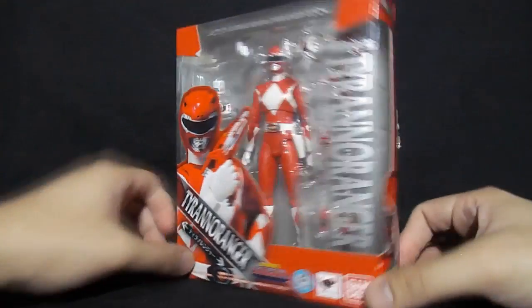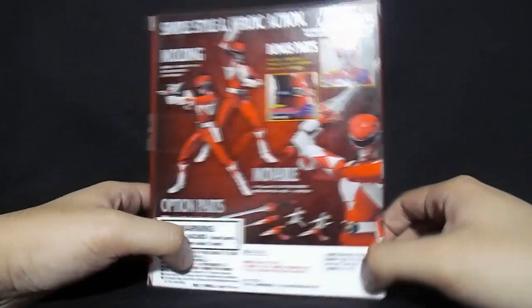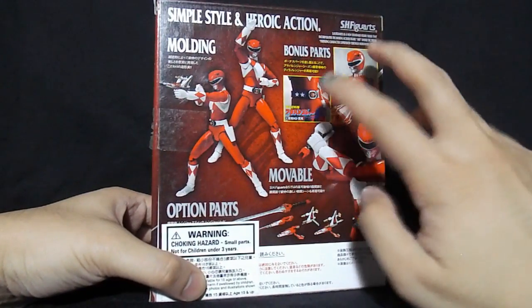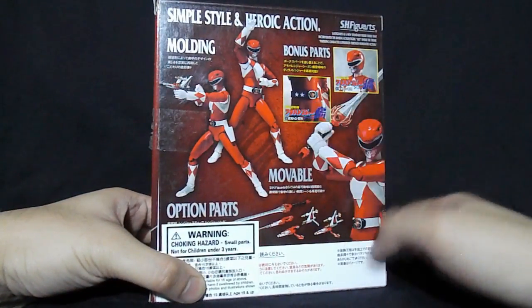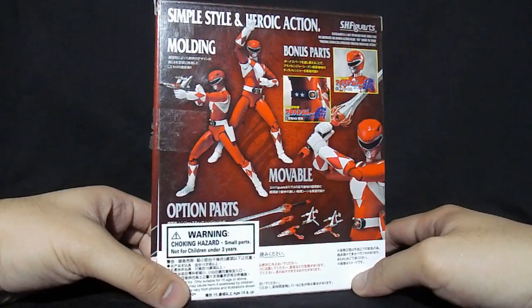Here's a quick tour of the box. These two pictures already show the difference, and I'll be opening it up to check out what's inside.